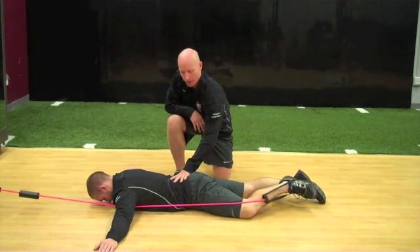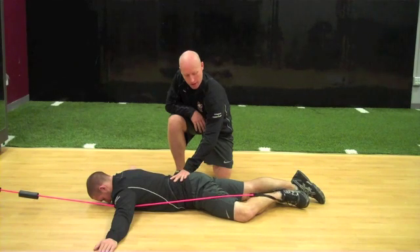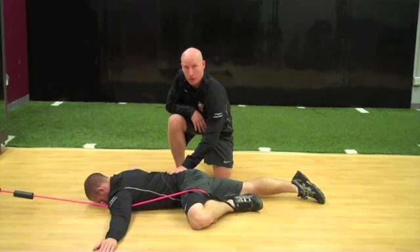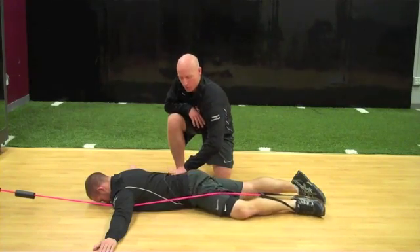The athlete is now going to keep their pelvis nice and still, externally rotate the femur and bring upwards with their leg going to hip flexion, and then return back down with minimal movement through this area.